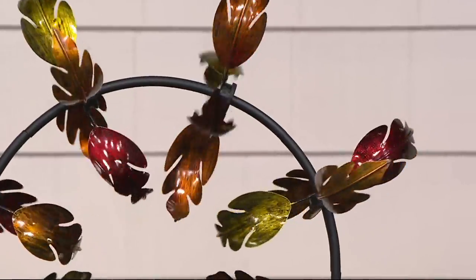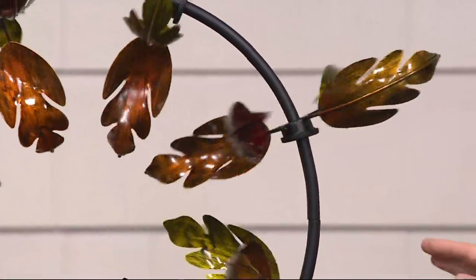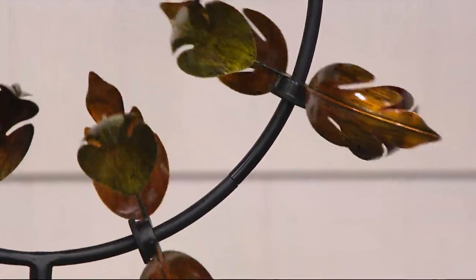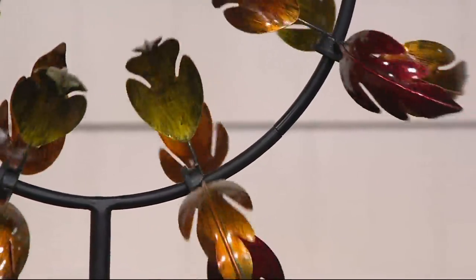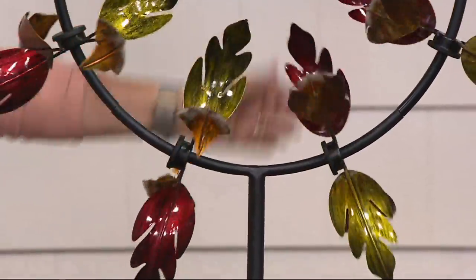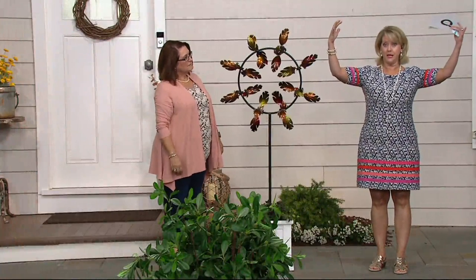I love the leaves because fall is one of my favorite times of year — the colors are so rich. This is a special, gorgeous spinner. It's 28 inches in diameter, a little more than two full feet wide. Compared to some of the really large spinners Plow and Hearth offers, this one is more of a medium size, which might suit apartments or condos better.